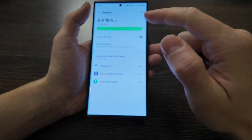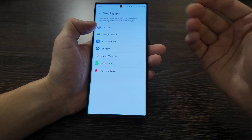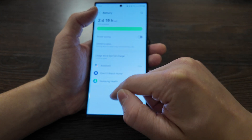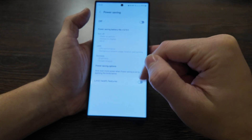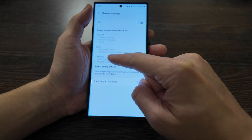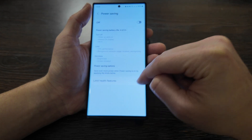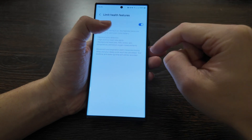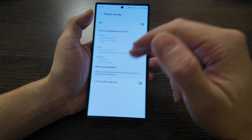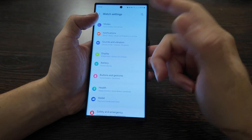For battery life, you have sleeping apps listed here — apps you've installed that are just resting. I've used about one and a half hours since the last charge. Power saving mode is also available, which can turn off wake-up gestures, always-on display, Wi-Fi, reduce CPU usage, background network usage, location sensing, and decrease brightness and screen timeout. You can also limit health features for even more power saving. I just charge every day, but they advertise four days in this mode.